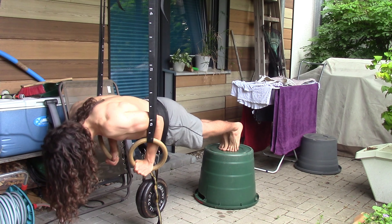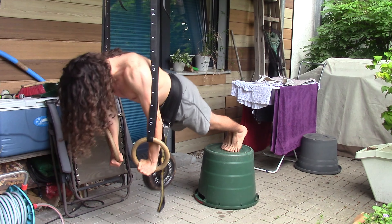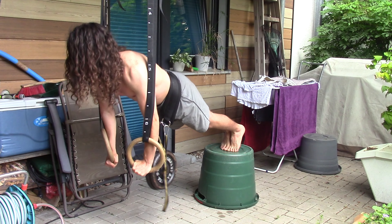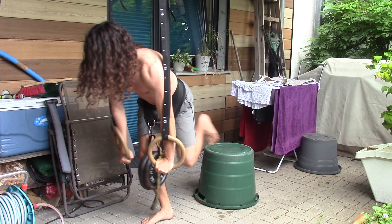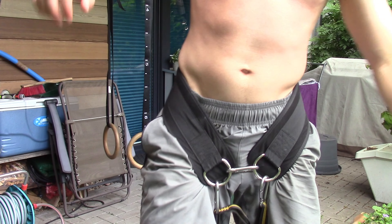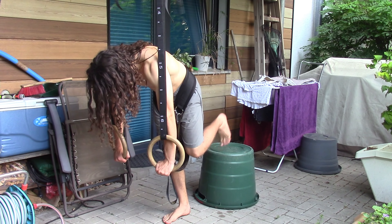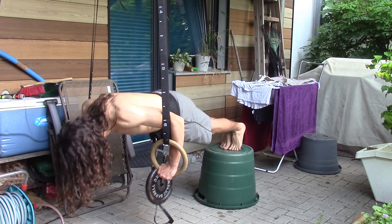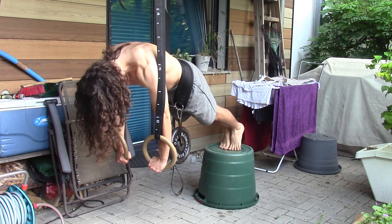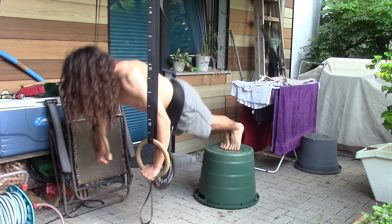I've got a little bit of an injury between my chest and shoulder on the right side, and I've had it for about two weeks now. It's really frustrating, but I've been trying to work through it. I feel no pain in certain exercises, but only specific ones. In the wider grip push-ups I really did feel the pain, so I think I have to go get it checked out because it hasn't been improving. As you can see, I don't do full range and it's just terrible — I had to stop.